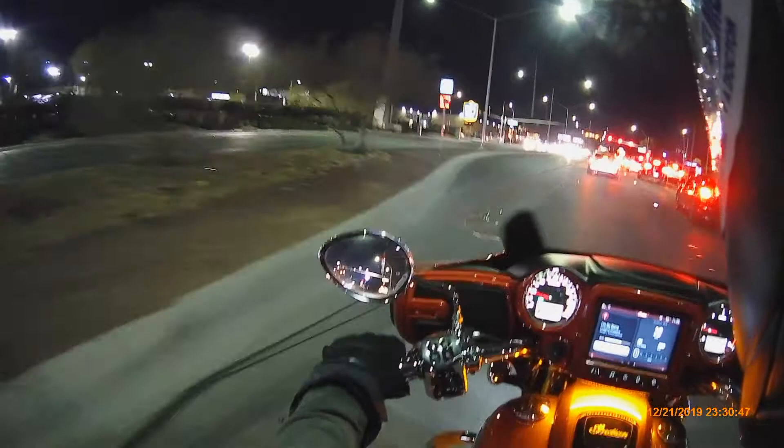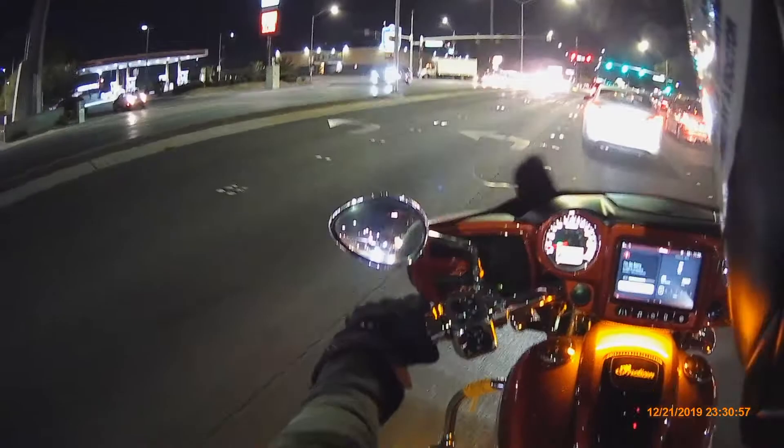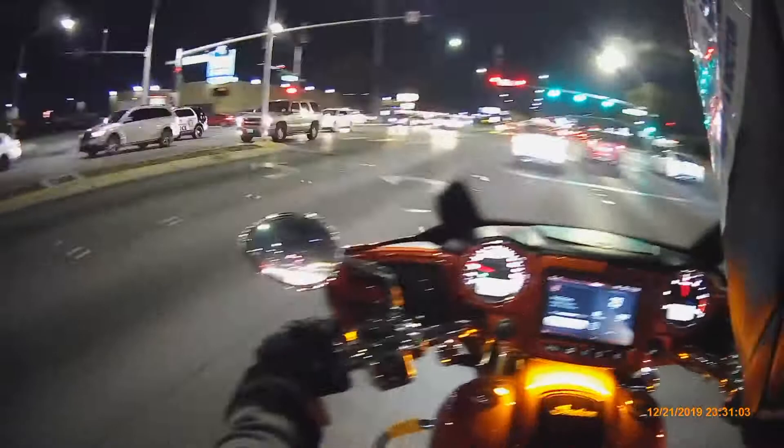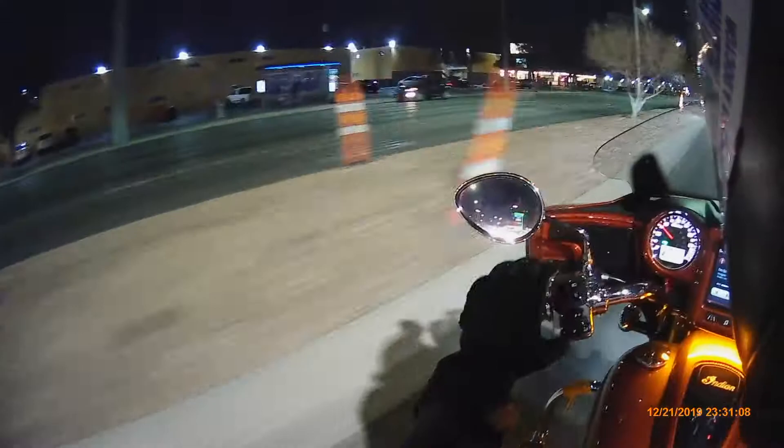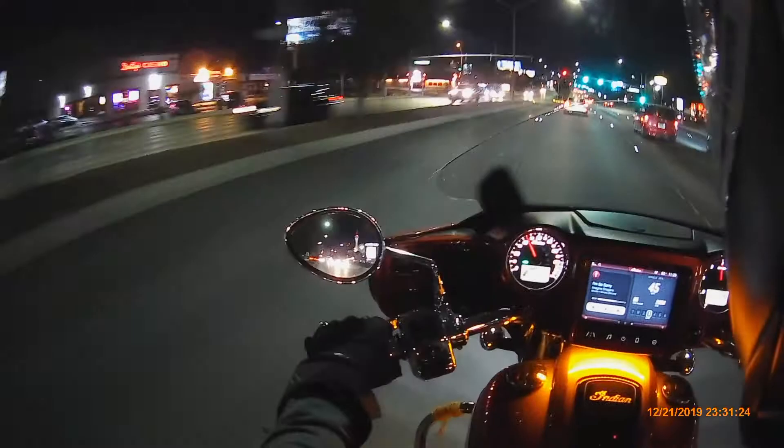This is my attempt at a ride review of my new Dainese Tempest D-Dry long gloves. I like them. I like the fit. I think I just got to break them in a little bit. With textile, you don't get a lot of break-in, but they do get worn in — the stiffness of the material goes down, so it's not as rigid.